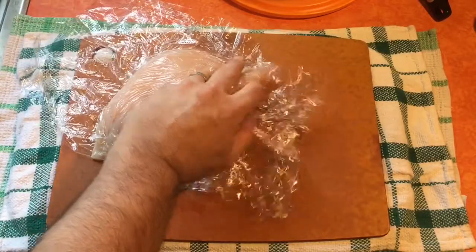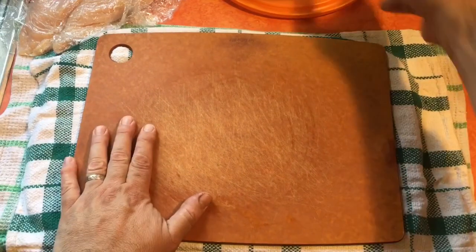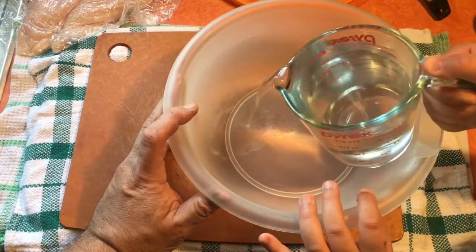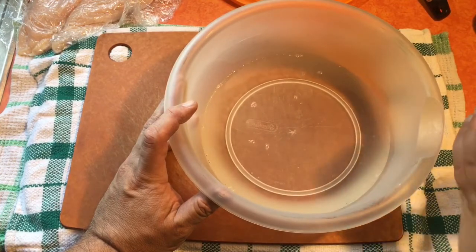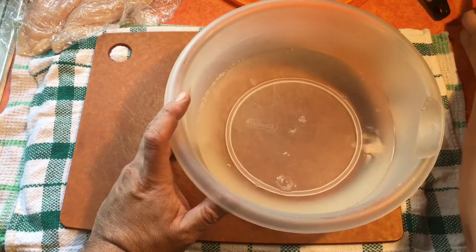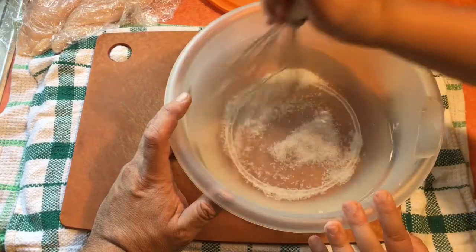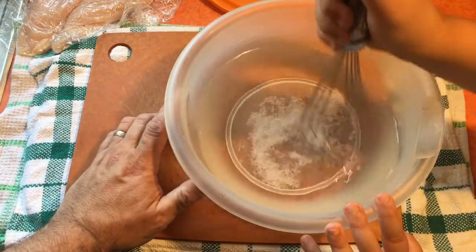We're gonna set that aside and start a brine — this is how we're gonna make this chicken tender. We're gonna get a bowl and add about three cups of water. This is gonna season it from the inside. We're gonna add a tablespoon of salt and mix that around really well. It's cold filter water so it'll take a while — stir it until all that salt is dissolved.